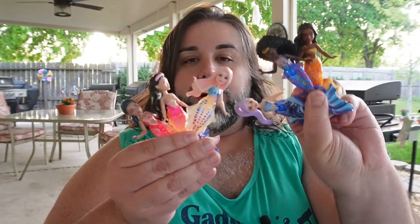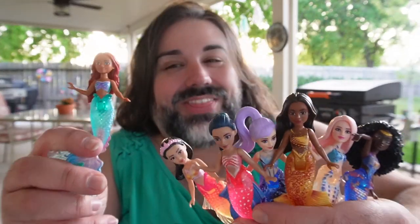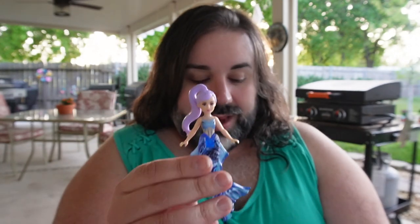I would absolutely be obsessed with these when I was a kid — these are the type of little toys that I loved playing with. So these are the Daughters of Triton. This is Ariel and her sisters. I love these so much. I really, really like these. I'm glad that I got them. Like I wasn't sure if I was going to get them at first, just because I wanted to focus on the dolls and everything. But honestly, these are like little mini dolls and I really do like this scale of dolls.